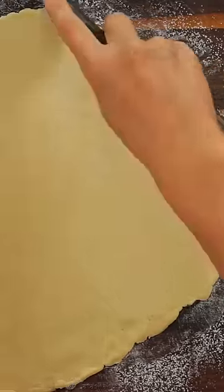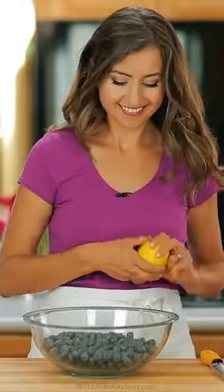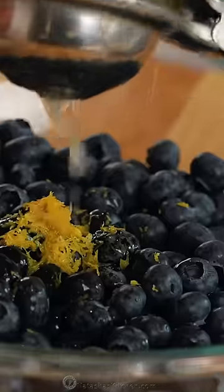Next, roll out your second disc of pie dough and cut it into one inch strips. For the easy blueberry pie filling, combine fresh blueberries, lemon zest, lemon juice, sugar, flour, and cinnamon. Stir that together until it's well combined and saucy, then transfer it to your pie pan.